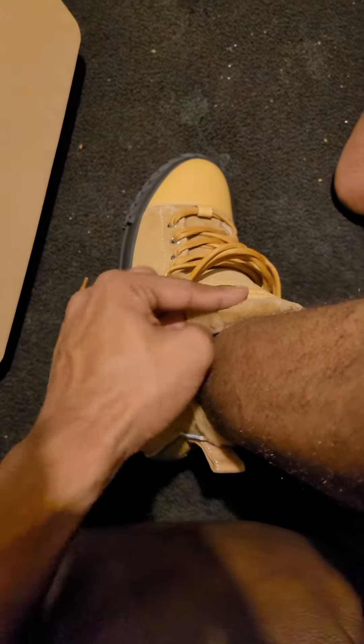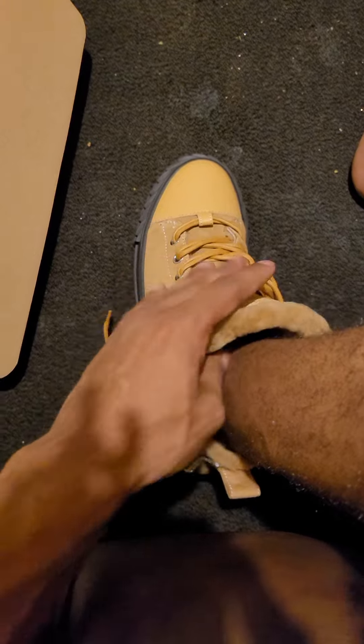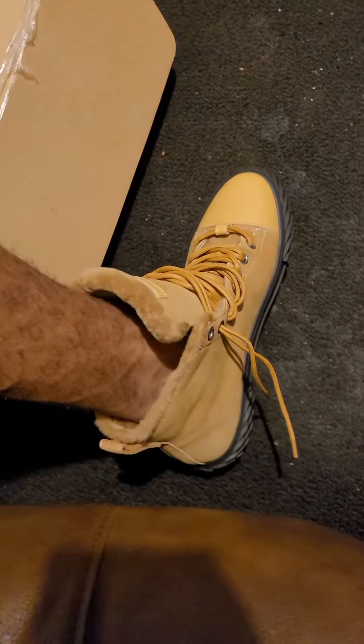Thank you. That's the outfit sauce. I'm probably going to feel it even without socks.